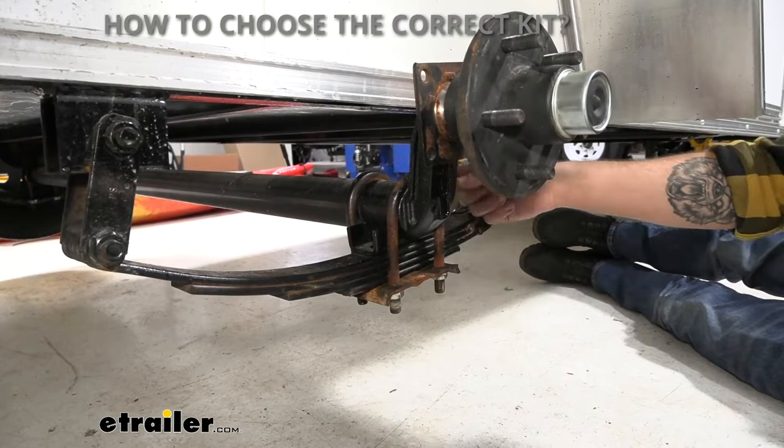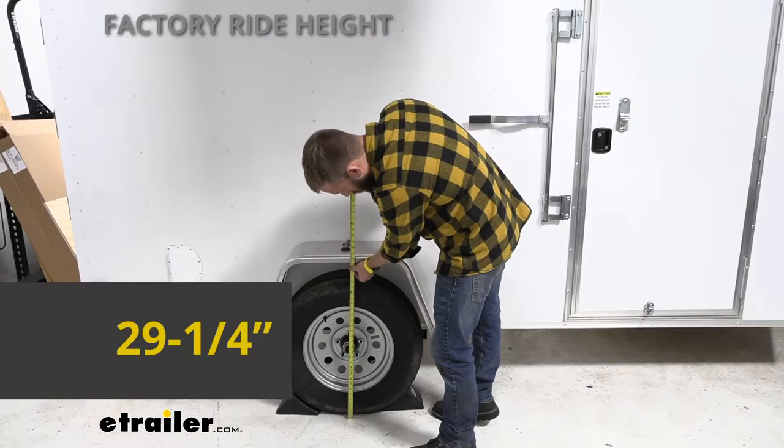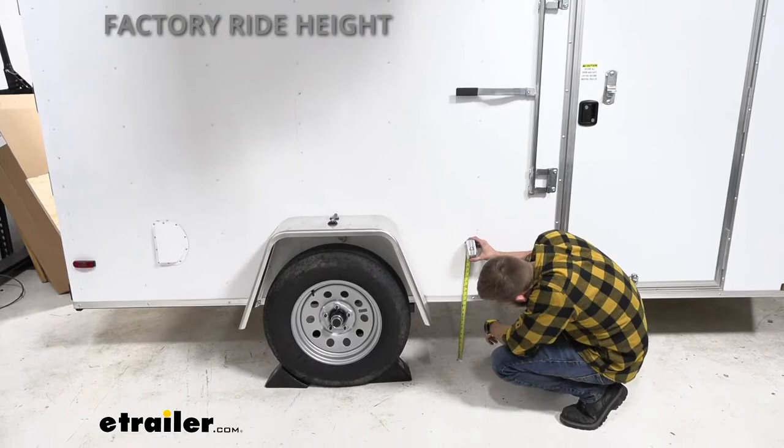Let me give you some measurements for our factory ride height. From the ground to the wheel well, we're sitting at 29 and a quarter inches. From the ground to the body, we are sitting right at 12 and 3/4 inches.